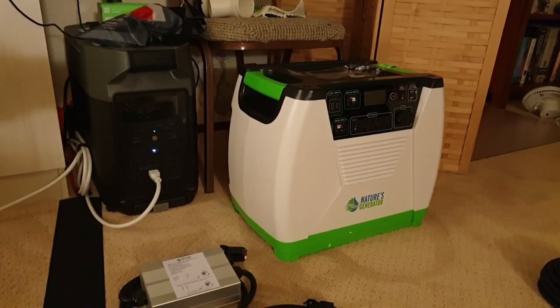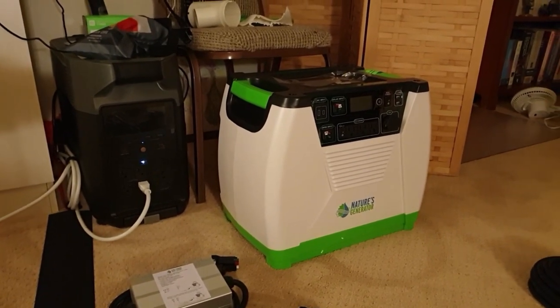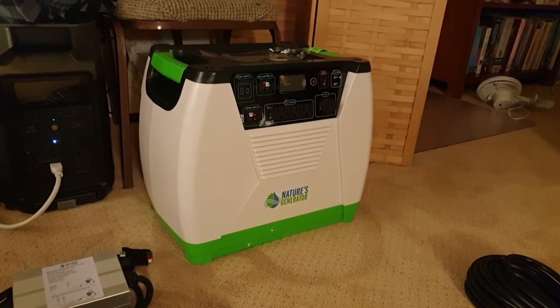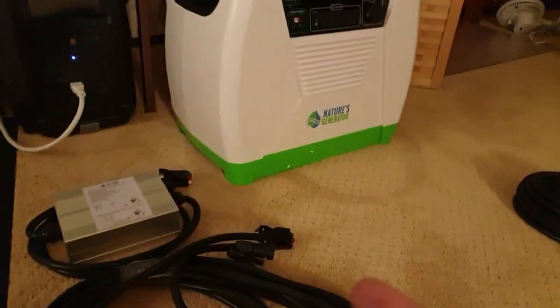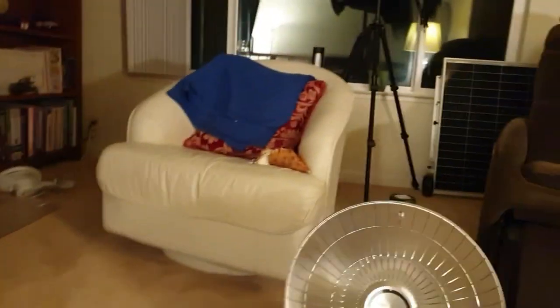Hi everyone, I just got this Nature's Generator Pro — it's 1.8 kilowatts, 1,800 watts. I got it from Amazon as a bundle. It comes with a wind turbine and a solar panel, which I have over there. I'm currently putting together the wind turbine — hot mess right now.